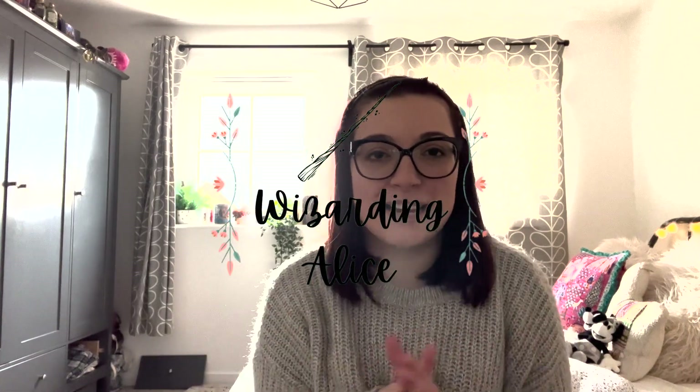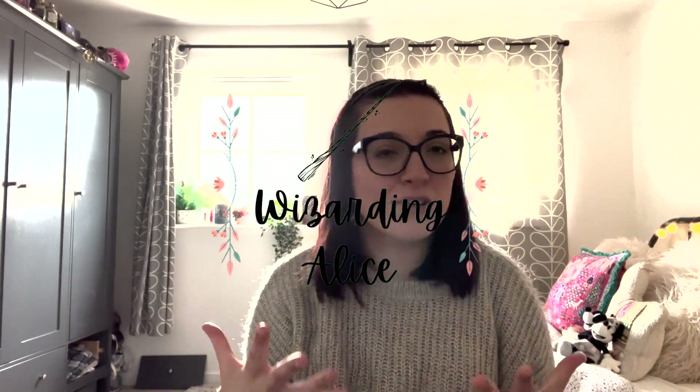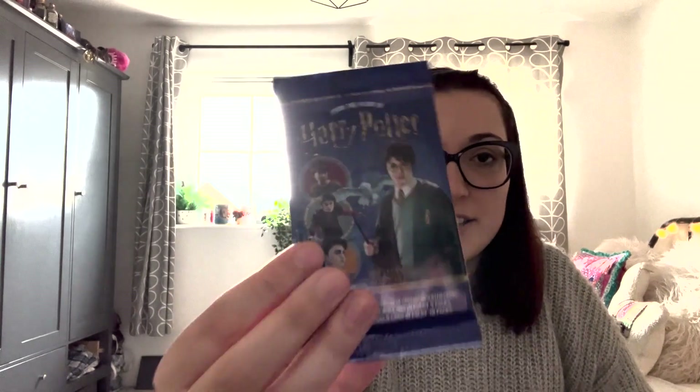Hey guys, welcome back to Wizarding Alice. My name is Alice and today we are back with an Old Faithful — a mystery unboxing video. I love doing these videos, I feel like they do quite well on the channel so I'm really excited to be back with another one. And I'm actually doing one I've never done before — I didn't even know they existed until I was researching mystery Harry Potter things to unbox — but they are Harry Potter trading cards.